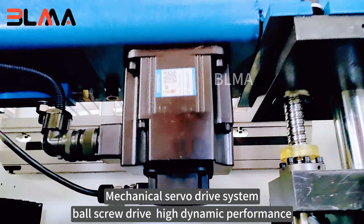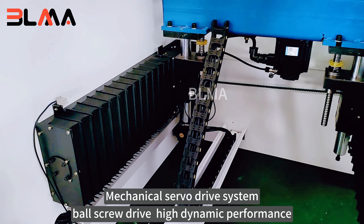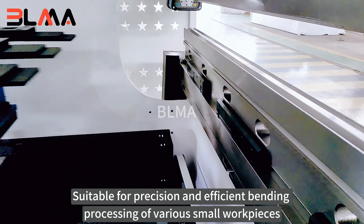Mechanical servo drive system with four screw drive and high dynamic performance. Suitable for precision and efficient bending and processing of various small workpieces.